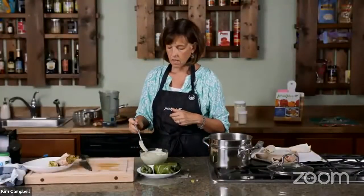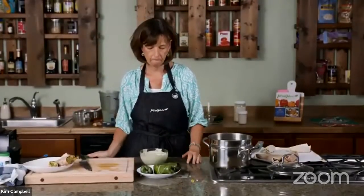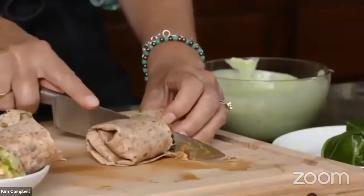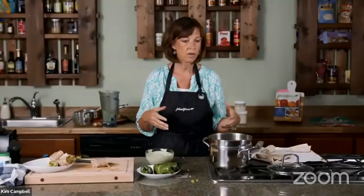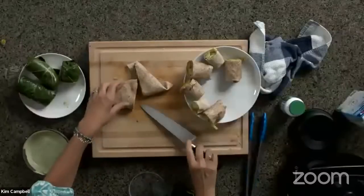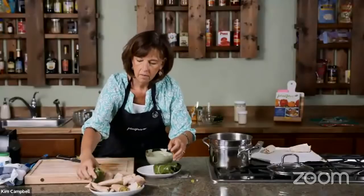What else could you use the sauce for? You could use it as a salad dressing, put it on potatoes, use it as a dip — it's very versatile. All the yogurt is made of is soy milk, so there's no oil or fat in it. The egg roll wraps actually crisp up really nicely too.